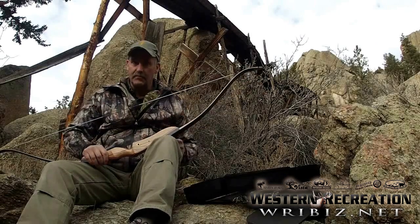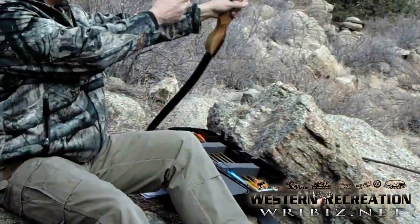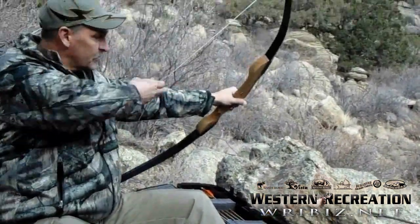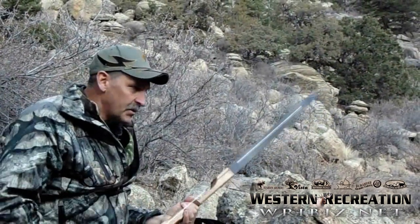Everything's set. You might pull it back once — it just helps settle the limbs. The squeak is just fine; it's just everything settling into place. That is how to string your bow.